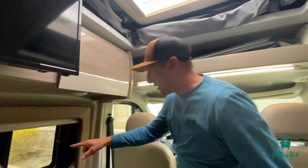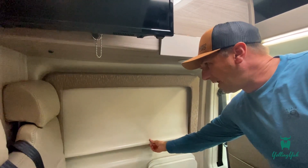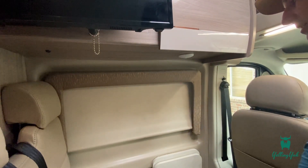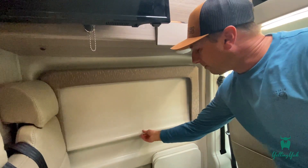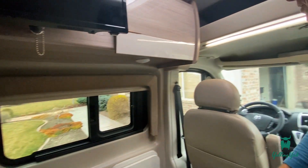The first thing I want to show you is that some of the windows have pull-down shades. You can just pull that down and it'll lock in place, giving you the privacy you need. When you're ready to open it, give it a little pull down and let it go and it'll come right back up.